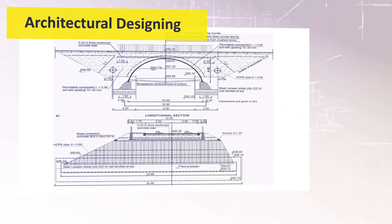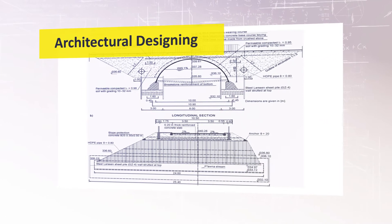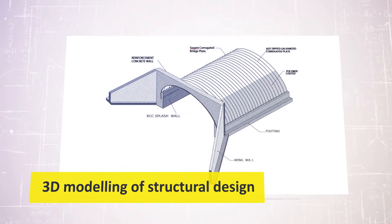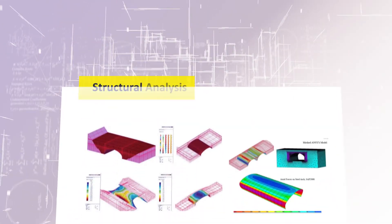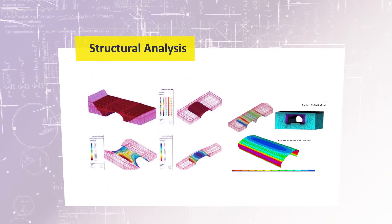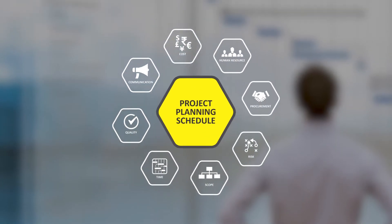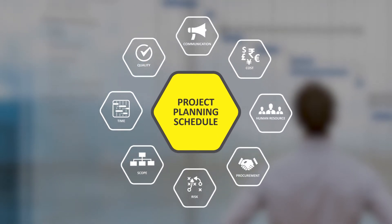The next step is the detailed architectural designing of the project, followed by 3D modeling of the structural design to get absolute clarity on the end result, supported by a thorough structural analysis of the design.